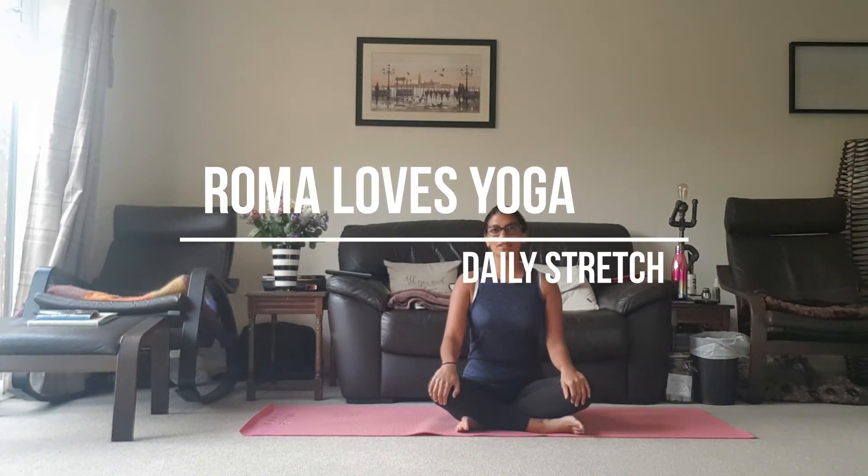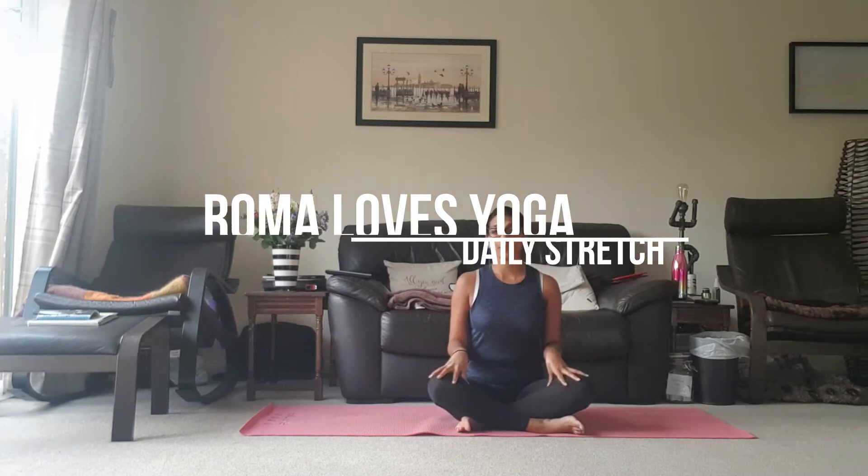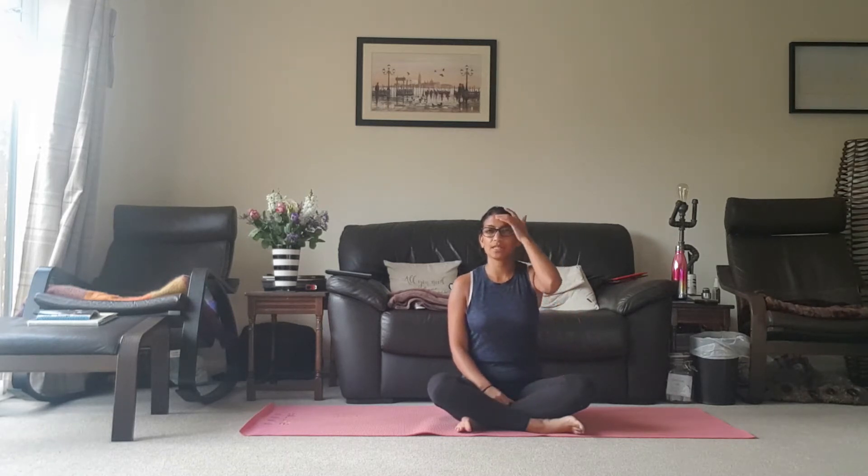Hello and welcome to Rayma Loves Yoga's Daily Stretches. Today we're going to start on the floor, so just come into a comfortable seated position. If you can get into cross-legged then please do, if not just sit comfortably.